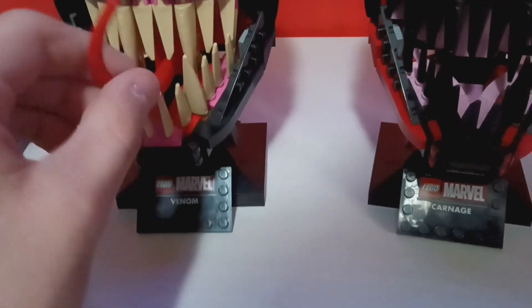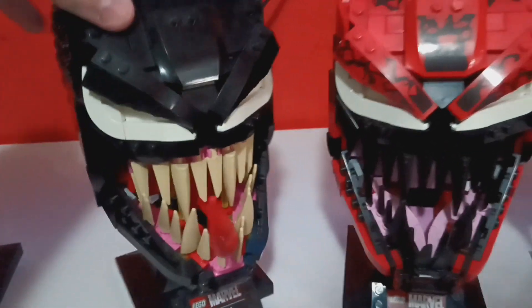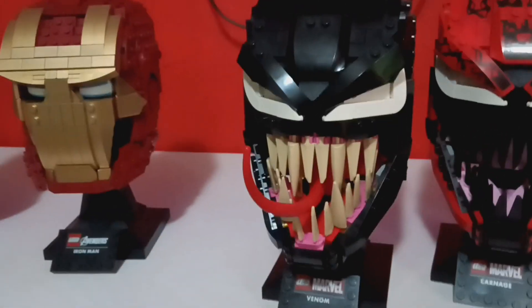Next up we have Venom. He's the only one of the symbiotes with a tongue. The tongue is built with about three pieces and actually looks really good — you can pose it however you want. The eyes and the rest of the helmet are similar to Carnage, just with a few extra pieces for the tongue. Under the mouth there are some green saliva pieces. The plaque says 'Lego Marvel Venom.' And notably, there are no stickers at all.